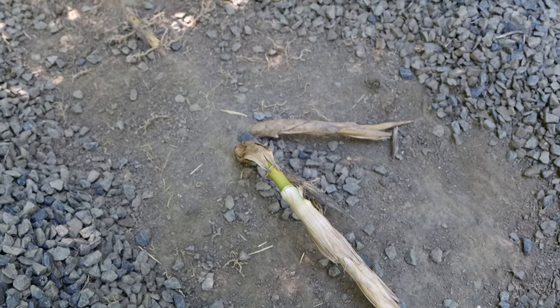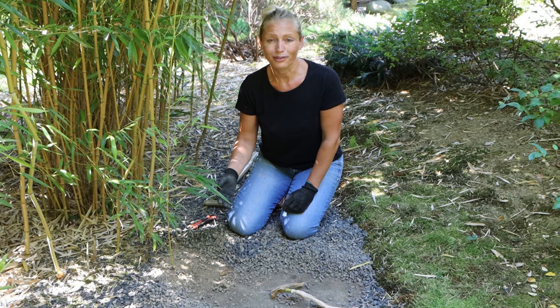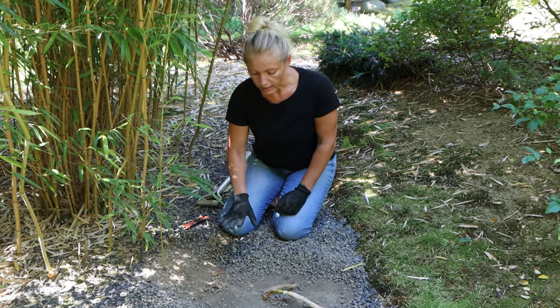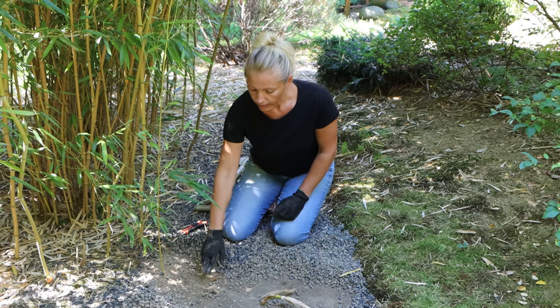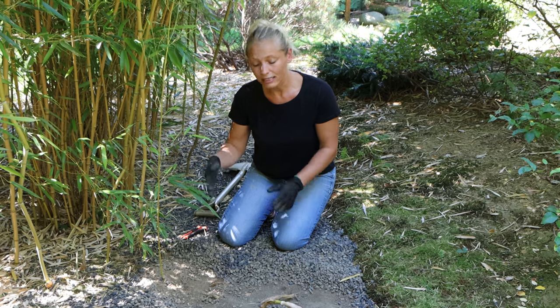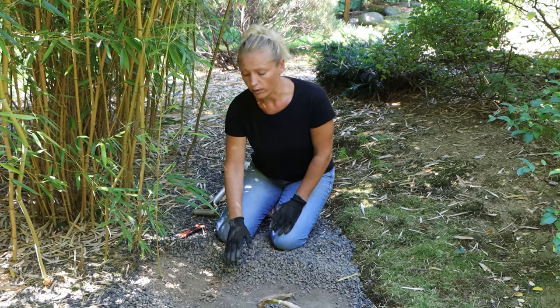How deep these rhizomes grow in the ground really depends on the soil type in your garden, the climate, and the growing conditions. For us here in climate zone 6, the rhizomes grow to a maximum of about 4 inches or 10 centimeters in the ground — not any deeper than that. Most of them are actually shallower.